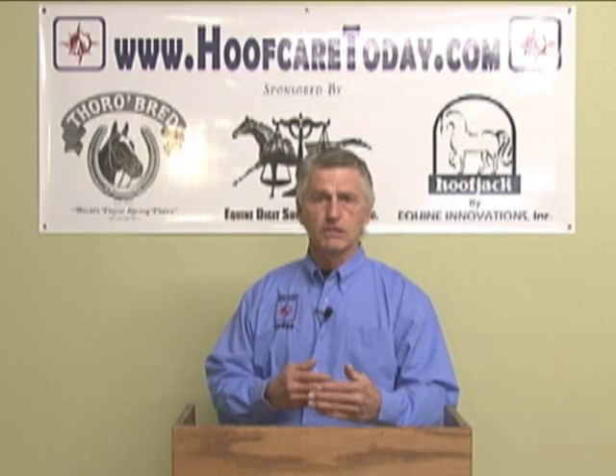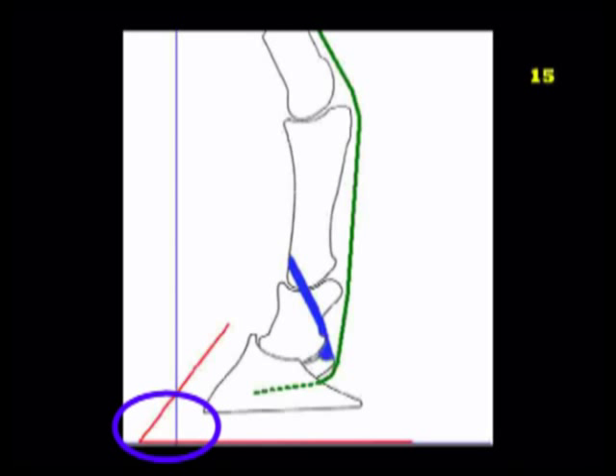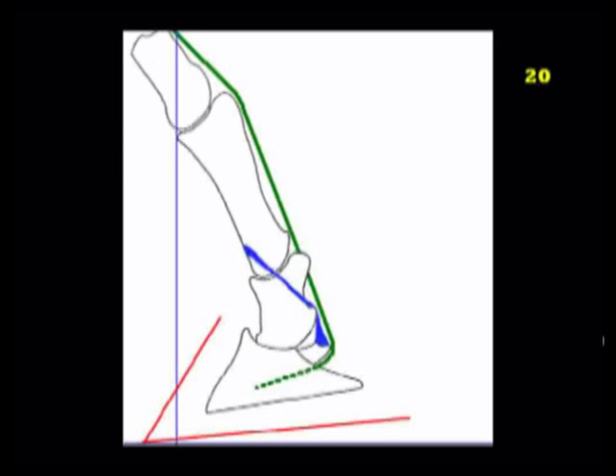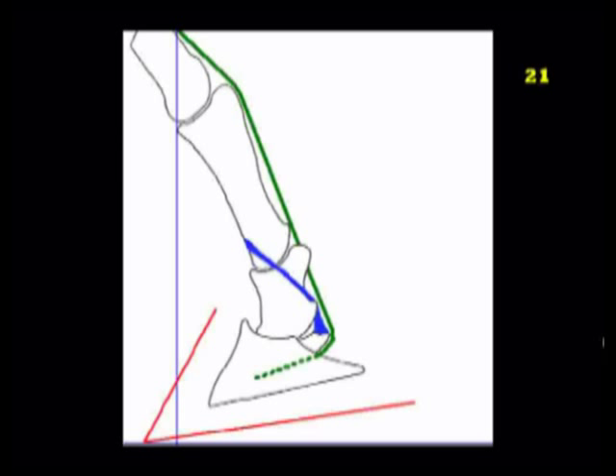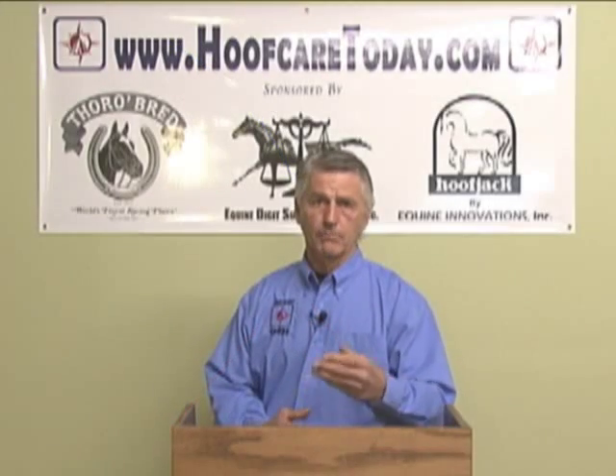If you increase that leverage by a margin of, let's say, three quarters of an inch, the science behind this shows that that's increasing the stress and the strain to that joint at the point of break-over by as much as 30% and possibly more.